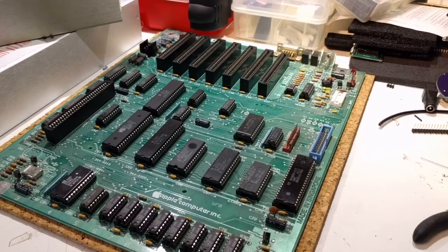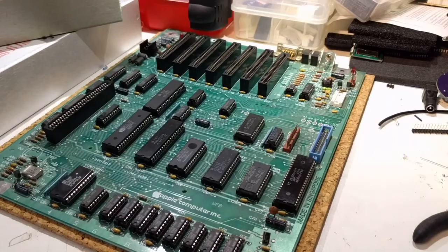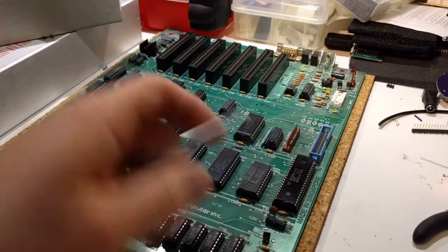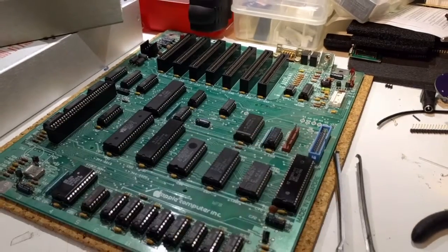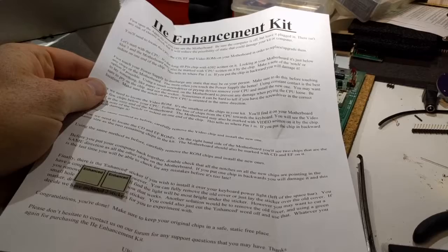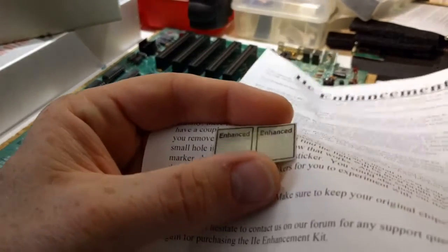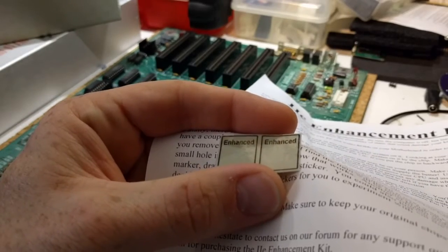So putting it all together, I have my unenhanced logic board, the chip puller, the enhancement kit with the three ROMs and the new CPU, and the instructions from Reactive Micro. And most important, let's not forget the Enhanced sticker.